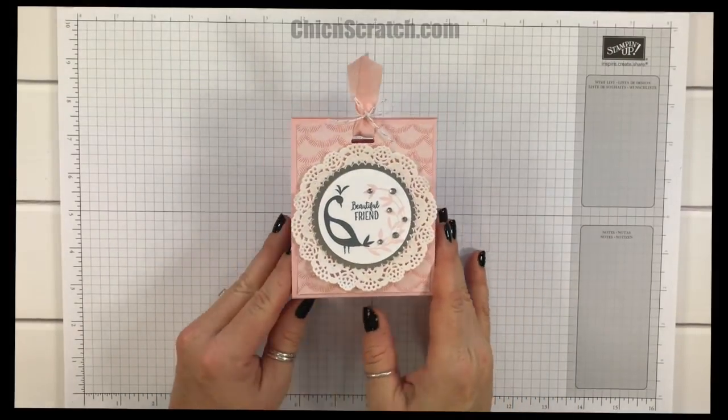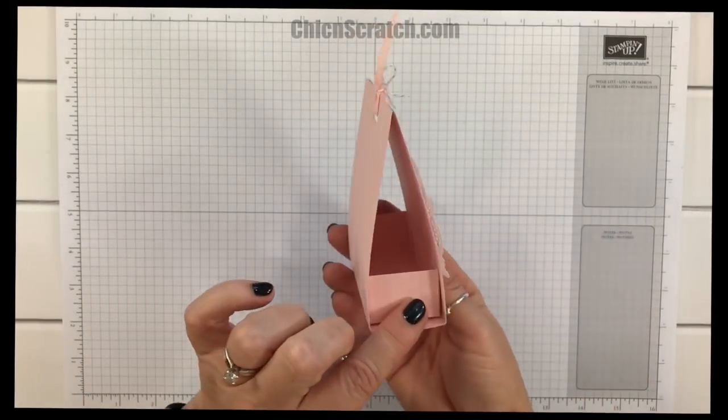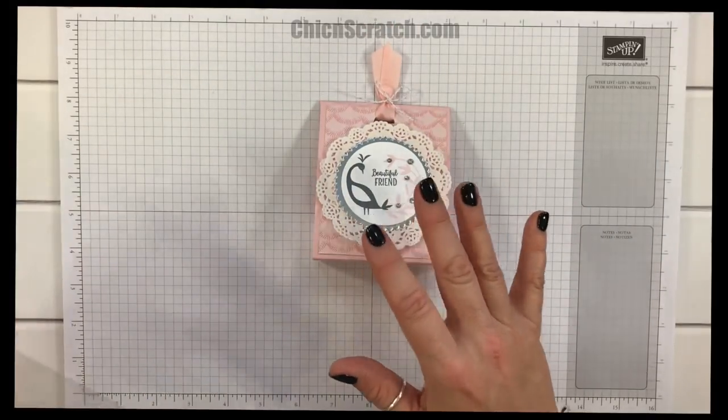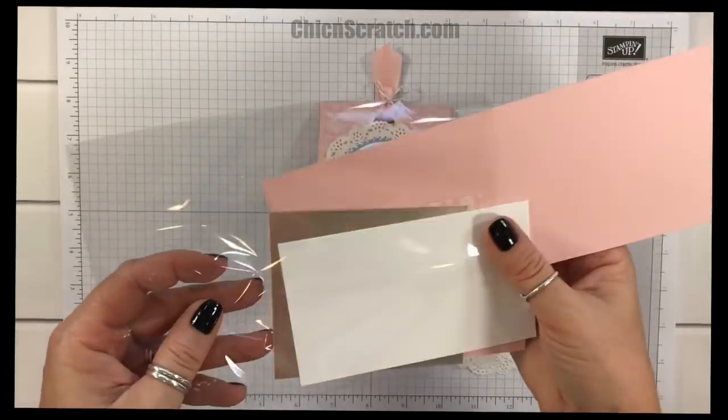Hi, thanks for joining me, this is Angie at Chicken Scratch. This is the project we're making today, isn't it cute? We made this during Facebook Friday 44, but I'm filming a cleaner version, so here are the supplies.